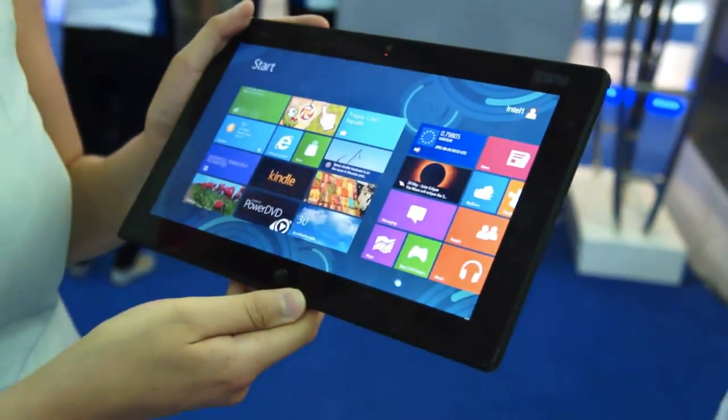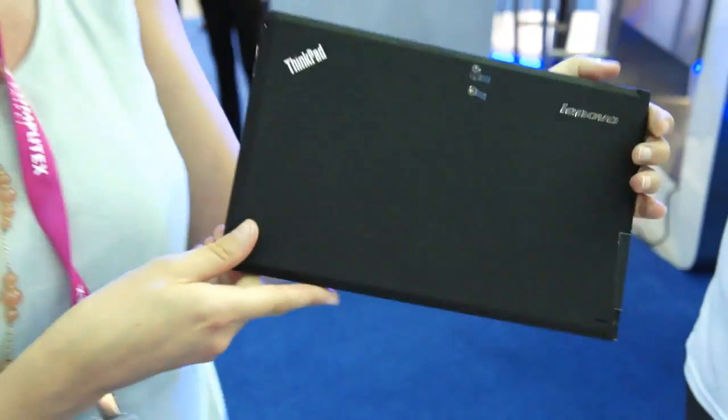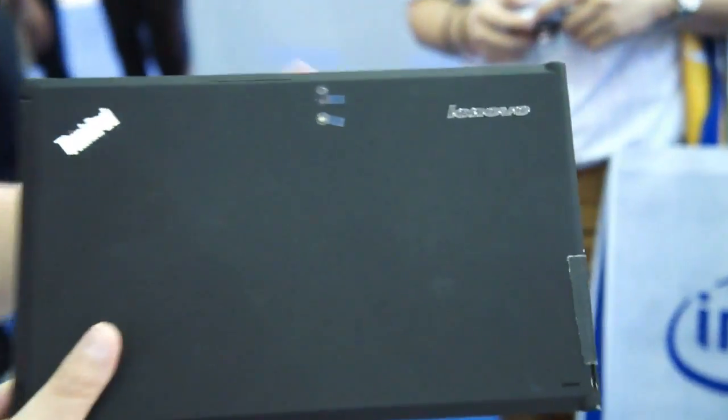I just want to give you a quick look at the hardware, because what's really interesting is the fact that I can't remember a time when Lenovo did even a Windows 7 slate. So it's not just that Windows 8 is a really huge theme here at Computex — I can't remember the last time I saw a Windows 7 tablet at all from Lenovo.